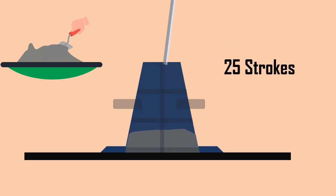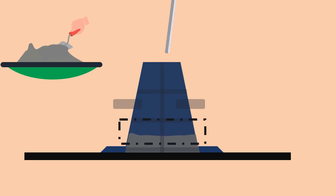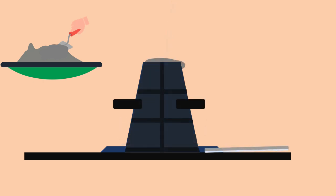Each layer should be tamped with 25 strokes of the tamping rod, such that the strokes are distributed over the cross section. After the top layer is filled, the concrete is struck off level.